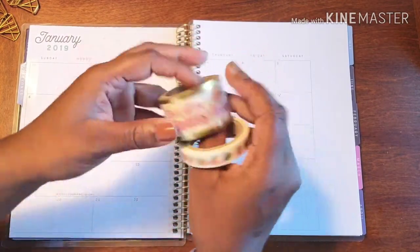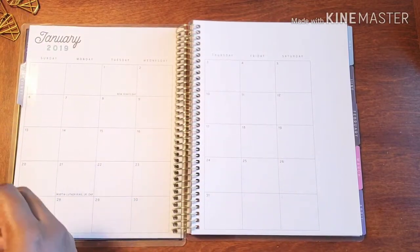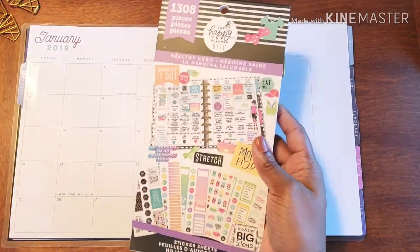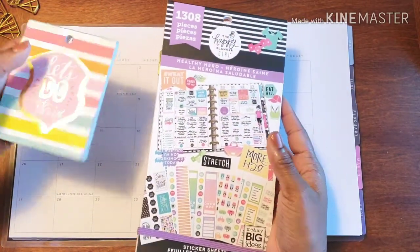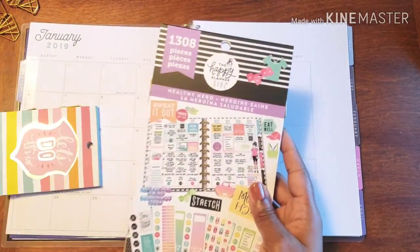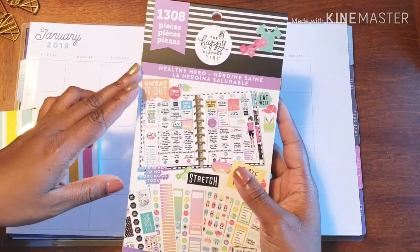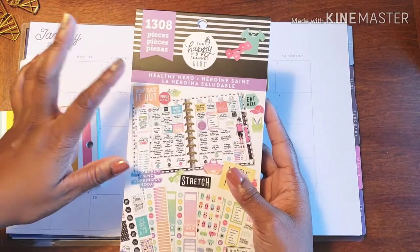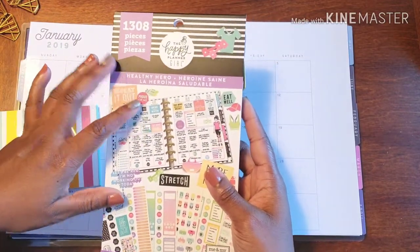We are working on the monthly spread today. I have some cool workout washi tape that I got from Michael's, and some really cool workout stickers. They came out around December with this new Healthy Heroes sticker book from the Happy Planner.